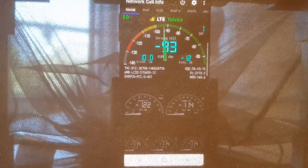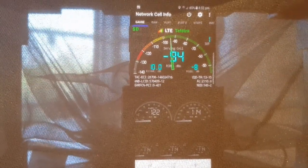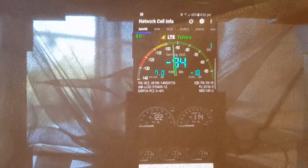That's four bars now on the Telstra LTE network, which is the 4G network. That's a fair demonstration of how we test and verify whether our antennas are functioning correctly.